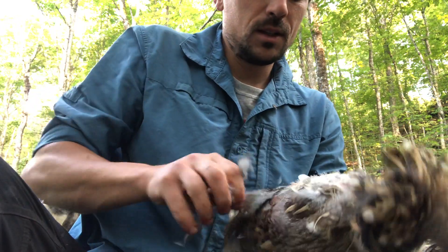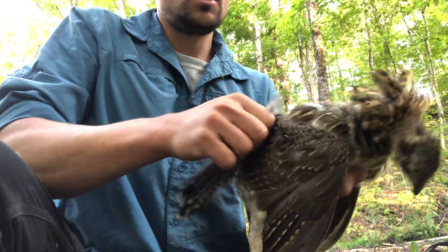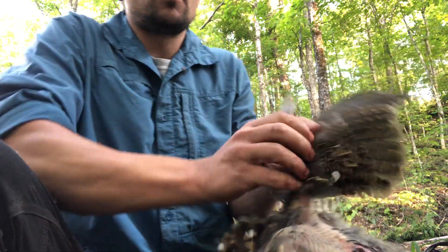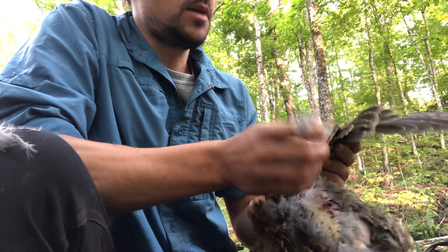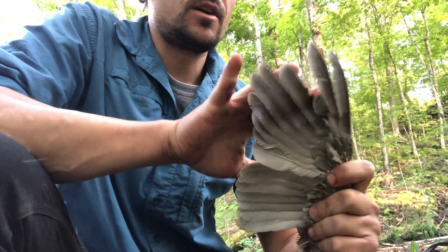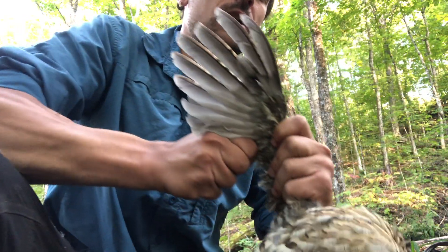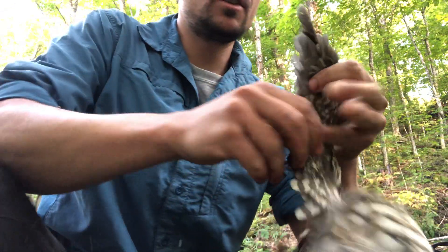Once I'm done with the relatively easy back feathers, I'll move on to the wings — these are some of the hardest parts. But I think they're worth doing because the meat inside them isn't much, but it's really good and I look forward to it once the roast is done. With these primary feathers you have to pull them straight out, quite hard, so you do single outward plucks.